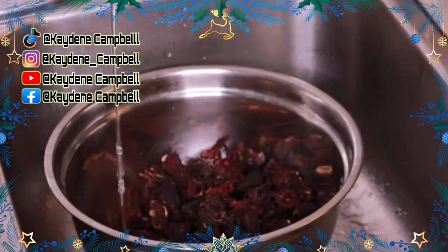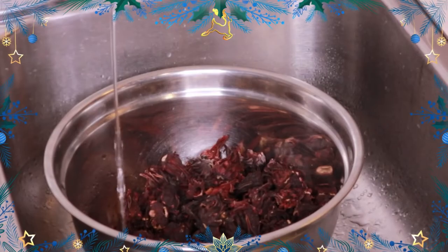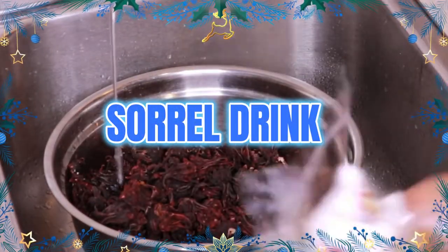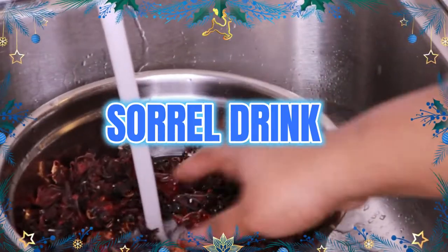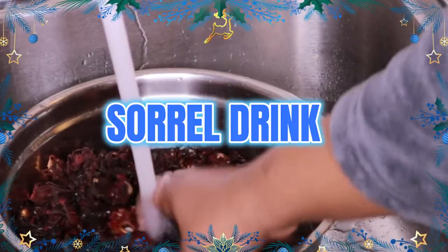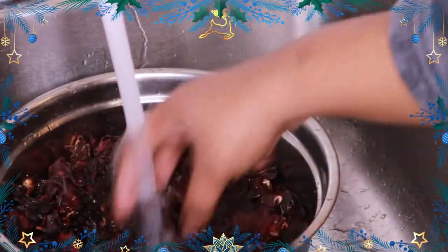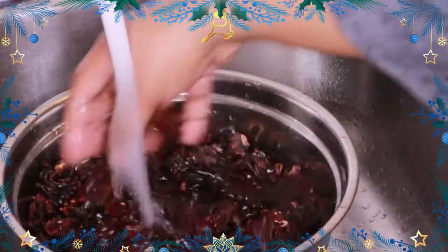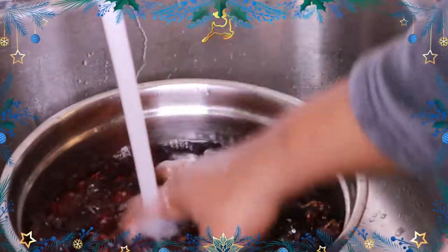Today we're going to make sorrel. Now fresh sorrel is always better, but unfortunately I didn't get any and was only able to purchase dried sorrel. What I'm doing here is washing the sorrel first — I added a little salt to the pan and I wash and cleanse the sorrel, because no dirty sorrel here!